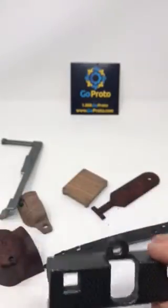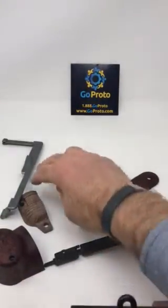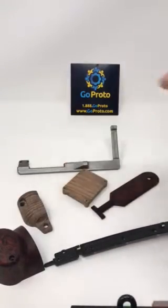At GoProto we can help you work through this process. It's inexpensive, it's fast, we have a lot of capability and are very customer service oriented. Give us a shot. Thank you.